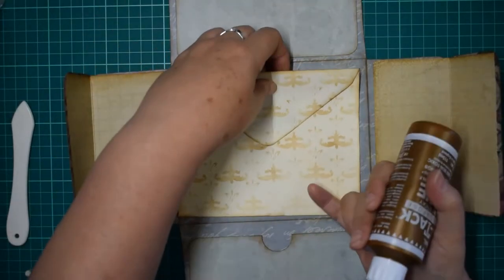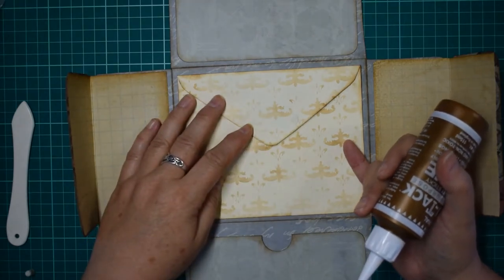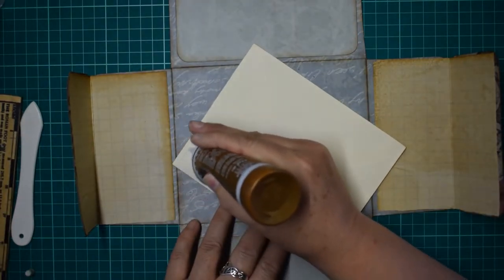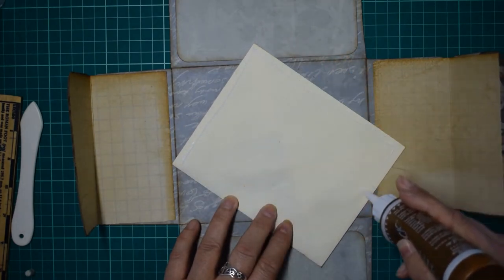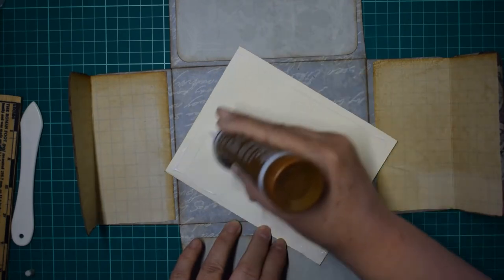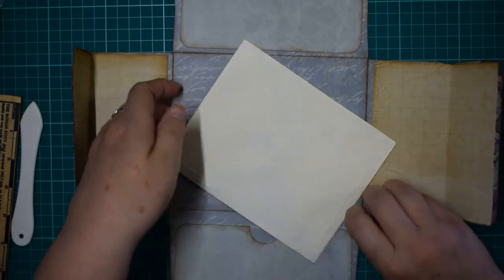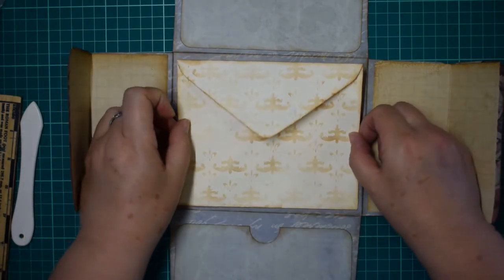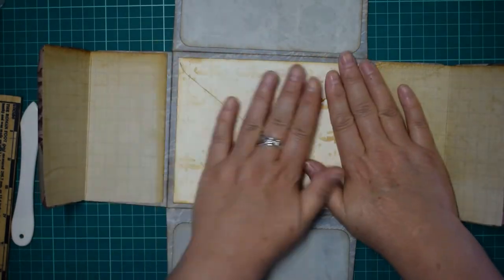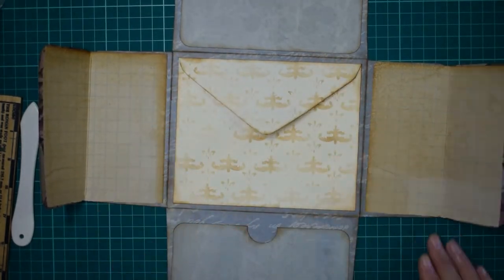If you wanted to, you could have the top of the envelope as a tuck. The only problem is you haven't got much room to have things sticking out so you'd have to really reach in. I don't think I'm going to bother because there's enough pockets and tucks in this already. But if you wanted, you could turn that into a nice little secret - nobody would know you've got something stuck behind the envelope as well.